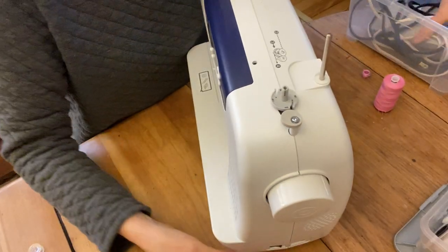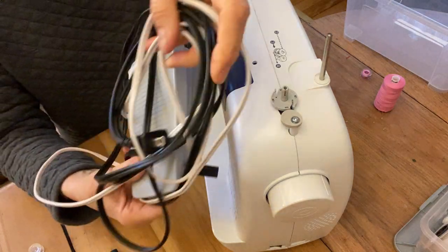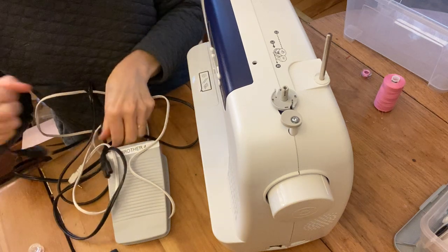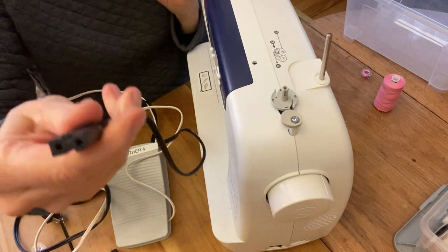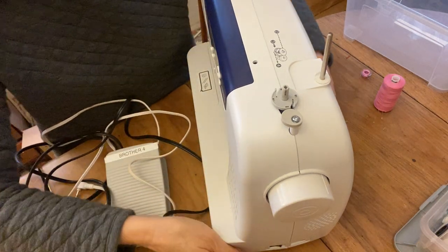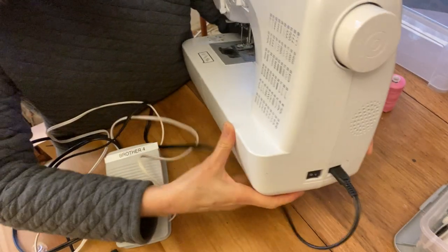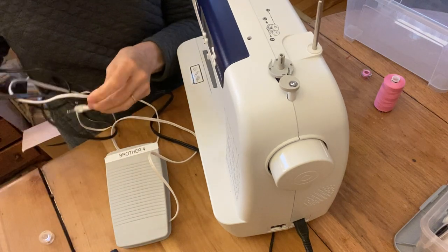Let me show you those two parts. They look like this. The power cord is black and it has an end with two holes. We're going to plug that into the side right here — it only goes in one way — and then the other end goes into the electric outlet.